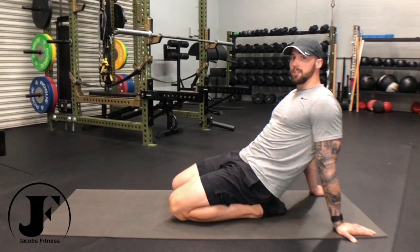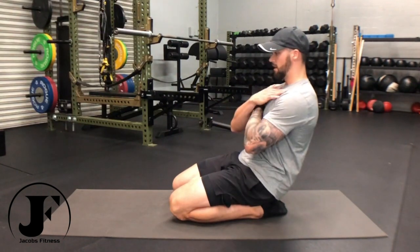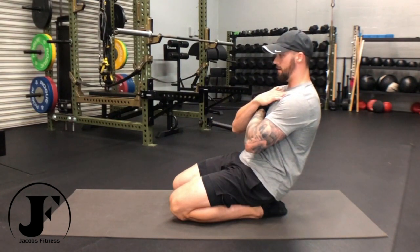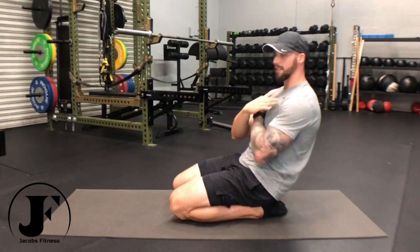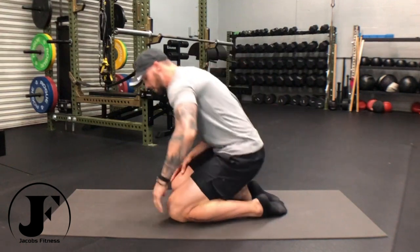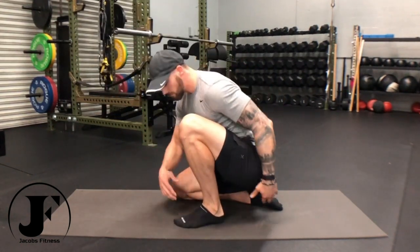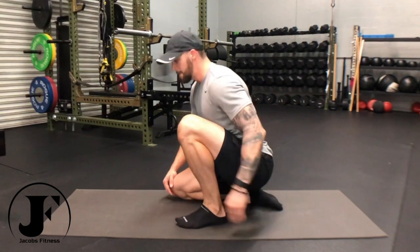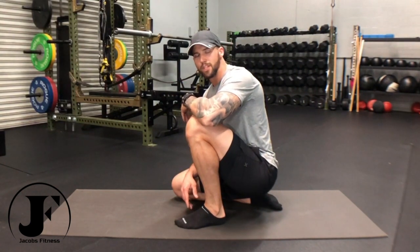Another way to increase intensity is to take your hands off of the ground like this and hold. The further back you can go, the better. If that's too much for you, you can back off to a half seiza, which is just a half squat with one leg, taking a lot of body weight off of the leg in seiza and working on increasing the intensity one leg at a time. Good luck, guys.